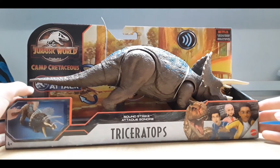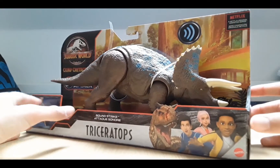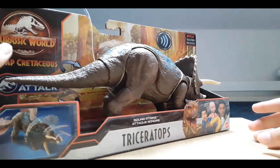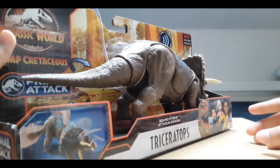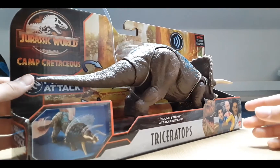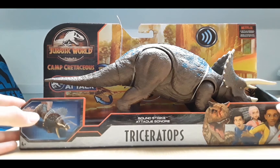In unboxing videos you're going to be seeing Mattel figures, because I'm actually a very big fan of the Jurassic franchise. I was a fan of Jurassic Park before I was even a fan of the Monsterverse, like Godzilla and Kong stuff.